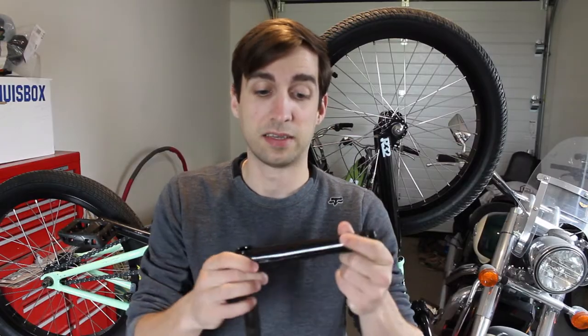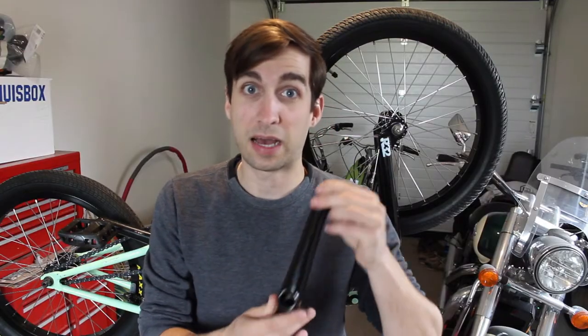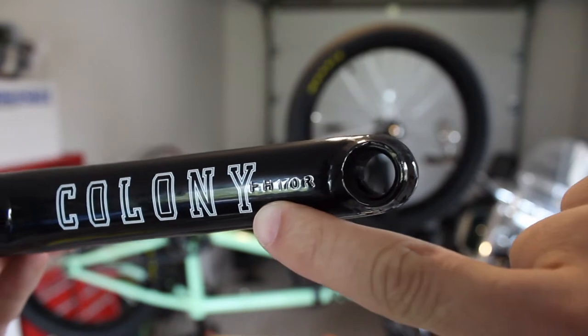The crank arms are directional, so there's a left and a right side. Another thing you need to pay attention to — and that only comes down to preference — is the length of the arm. Most common in BMX would be 175 millimeters. I changed it up a little bit; I have 170. It doesn't really matter what size cranks you have, it just really comes down to preference. I like it a little bit shorter, some people like it a lot shorter.